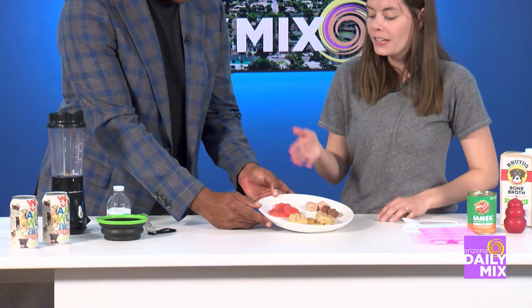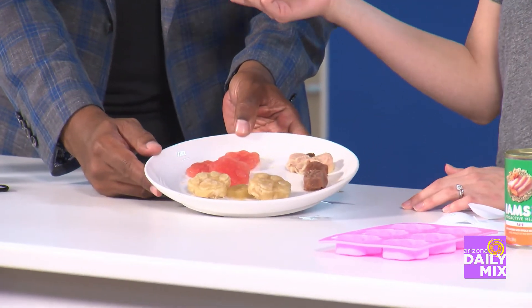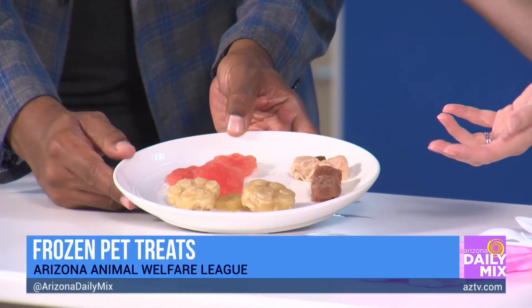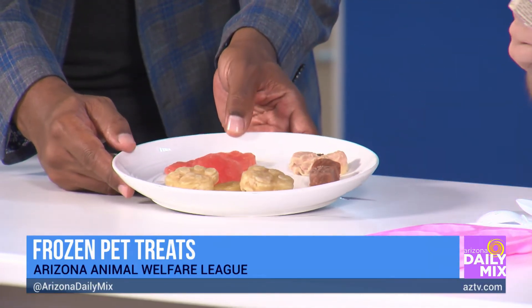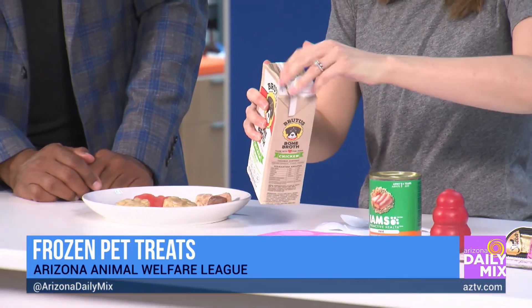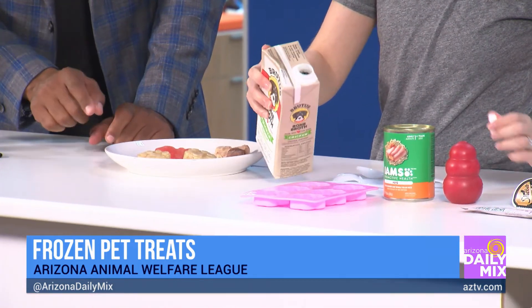A fun sweet treat you can make for your dog is take seedless watermelon, blend it up with water, freeze it, and it's a nice sweet treat for them to enjoy. You can also take pet-friendly broth and put it in a silicone mold to freeze.